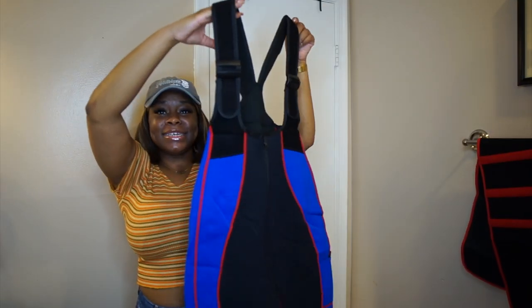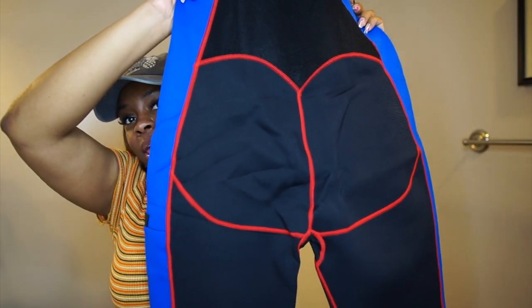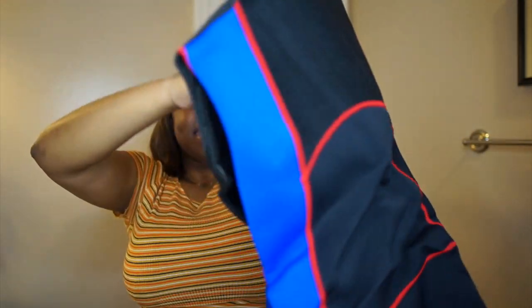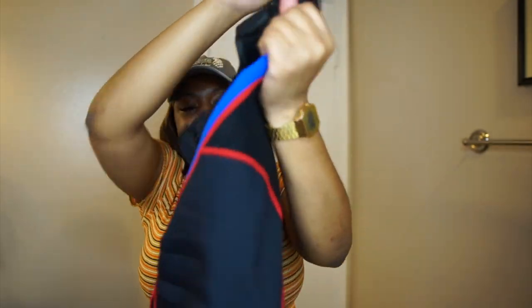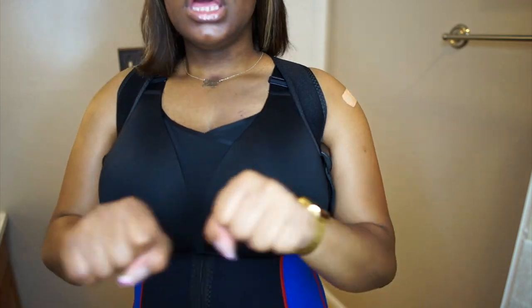Oh honey, this reminds me of Halle Hansen. Do y'all see this butt detail? Clap on deck. I feel like I'm at King's Dominion and they're trying to hook the seat belt on me, honey. Ask questions, okay?